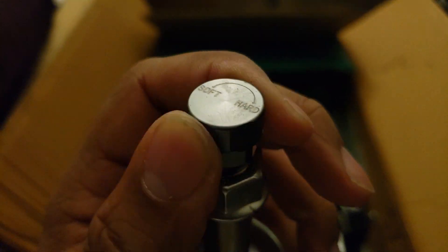Rev 9 Hyper Street 2s — this looks like a mono tube design, which is pretty cool. Adjustable dampening — that's awesome.